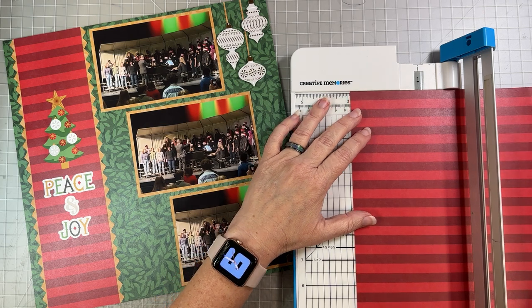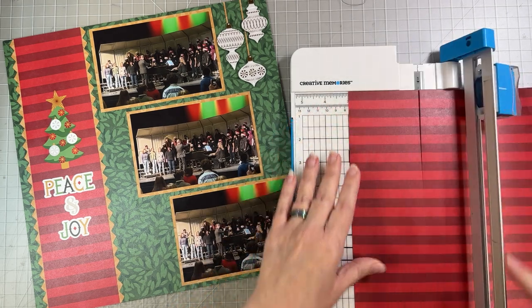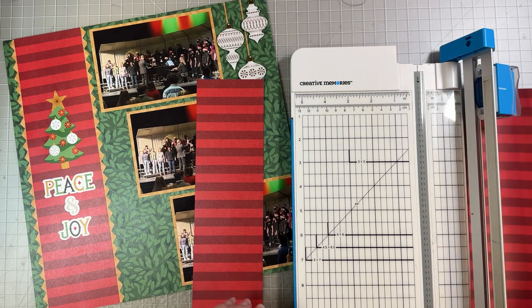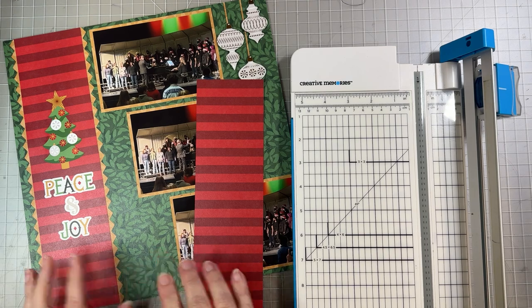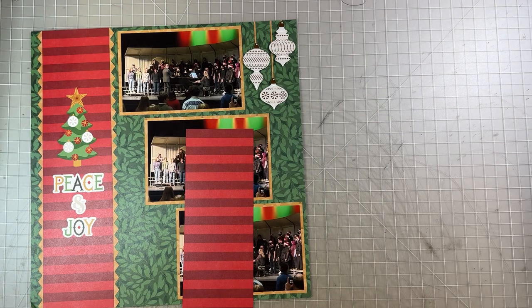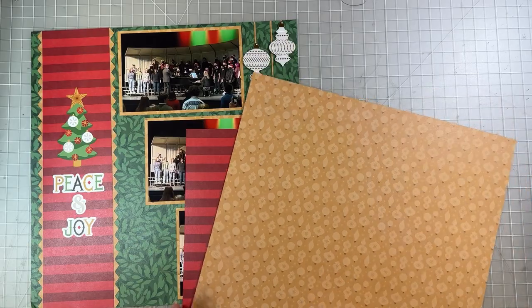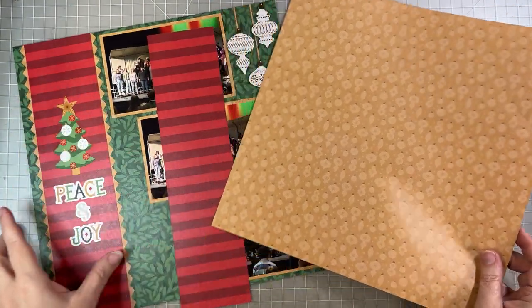We're going to cut a three-inch piece of the red on red stripe. You may have a different red — you may have the red with the holly left over from one of our earlier layouts, and you could use that. I just felt like the stripes went better with the green leaves. You could always use the back side if you choose to use that red holly stripe. Then we're going to take our ornament paper — the yellow or gold ornaments with the blue gingham on the back — and use this ornament side for the edges of our border and our photo mats.